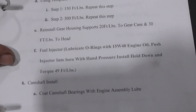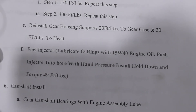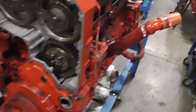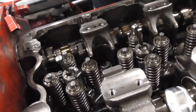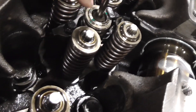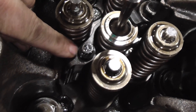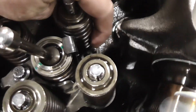Our torque spec on our injector hold-down, as you can see right here, is 49 foot-pounds. Notice it is this 12-point screw right here — that is the only one you should be touching, not this one over here.